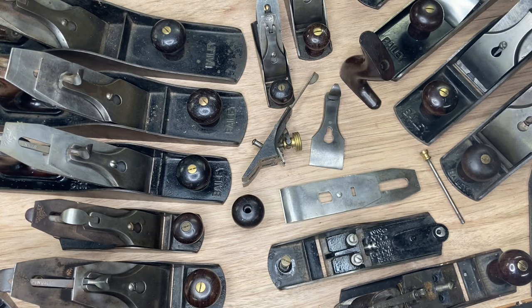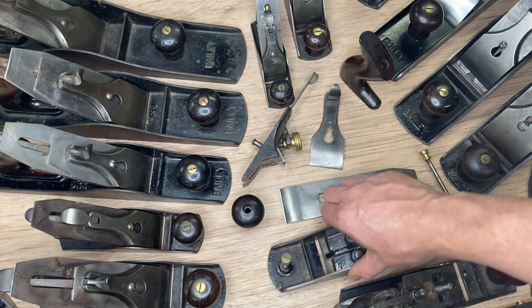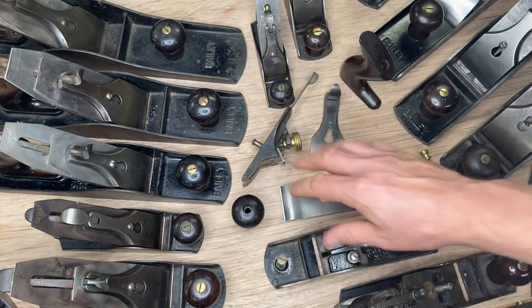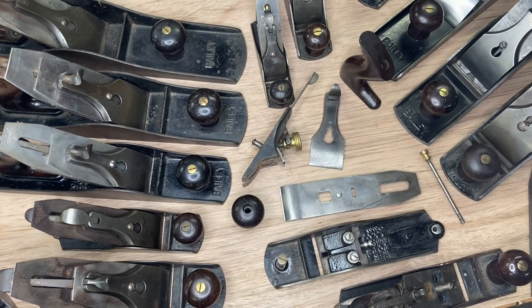The advantage of doing this on YouTube is that you get to actually see examples of it and compare it to maybe what you're holding in your hand, so that you can figure out what type of plane you have. Having said that, remember that the type study is just a guideline — it's not written in stone, it's like the pirate code, more of what we call a guideline. If you're holding a plane with three patent dates in the bed and you're just trying to figure out what type it is, I'm going to break that down right off the bat.